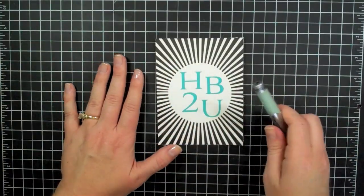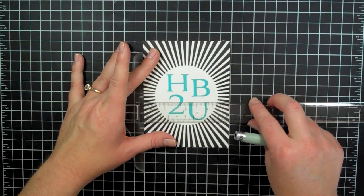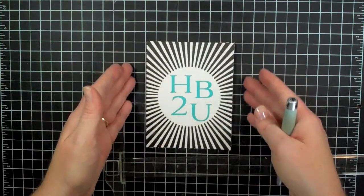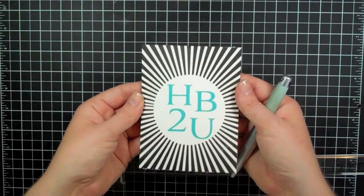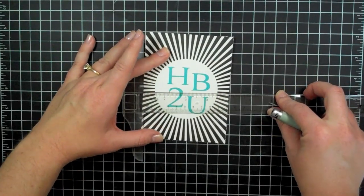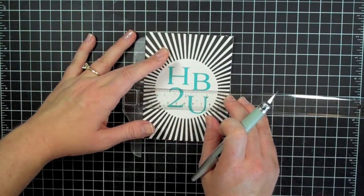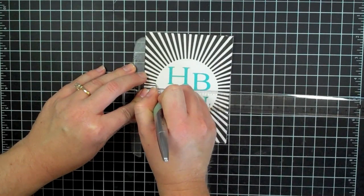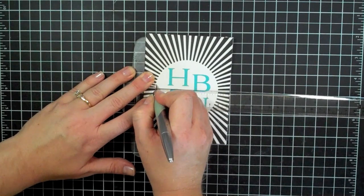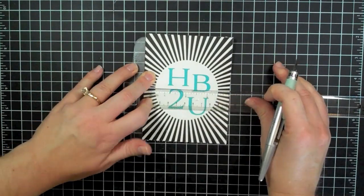Now that I have all of my letterpressing done I can start embellishing these. This one is actually going to be quite easy — it was a fold card but I went ahead and cut it down to just the card front, and this will mount on a card base of a different sort. So I'm going to take this T-square ruler here to get my cut straight, and I have a blade and I am just going to cut some slits in this and add some ribbon to the card.